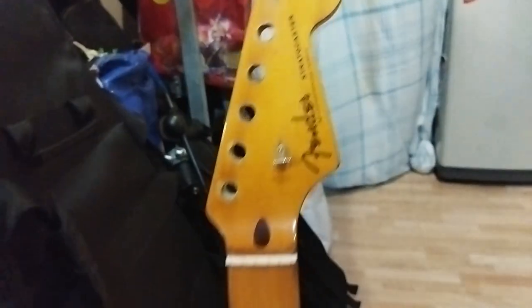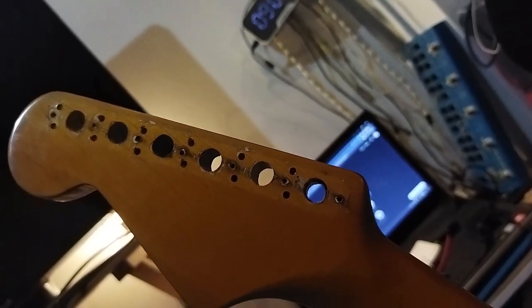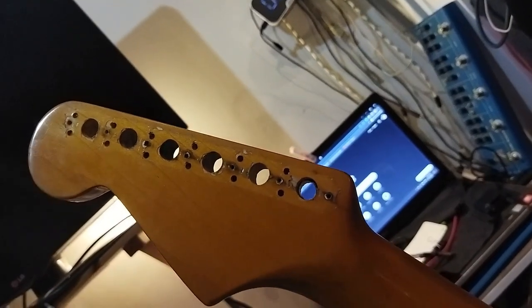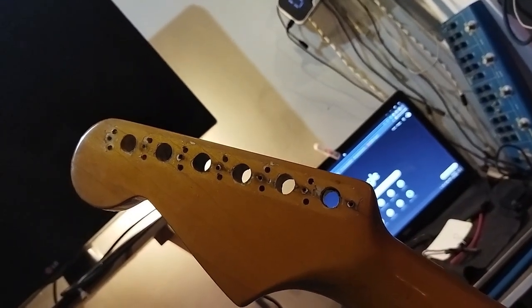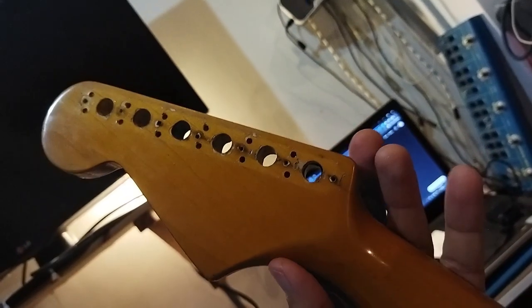This is my Japanese Stratocaster. The previous owner put the American rectangle-shaped new tuners into the headstock, but when I bought it I wanted him to sell this guitar with the old speed shaft tuners. I didn't know at that time that the hole has a different size.